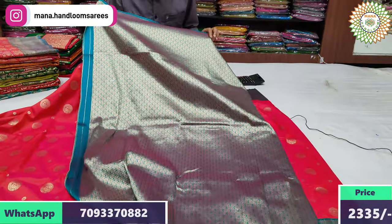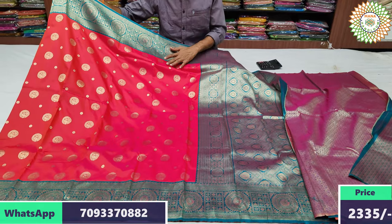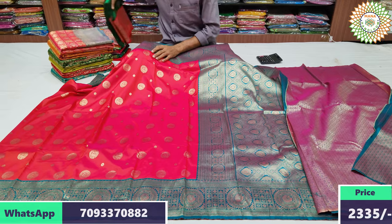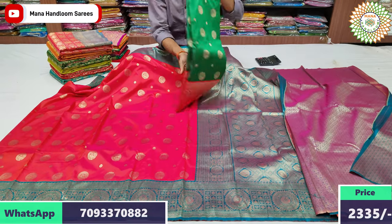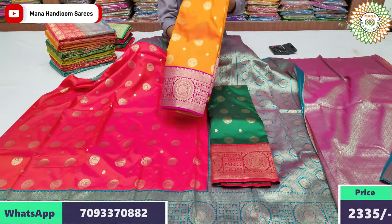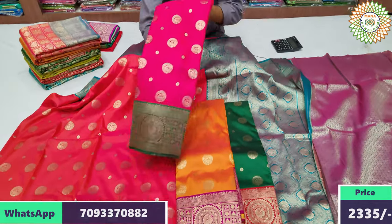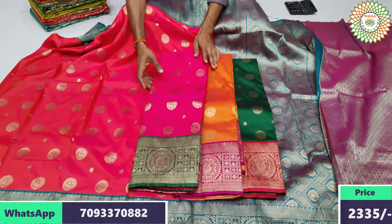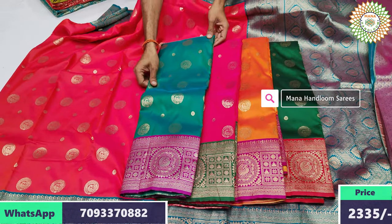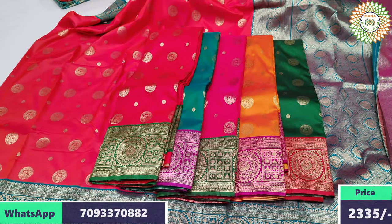We also have contrast combinations. We have a contrast to the contrast. We also have color combinations to choose from. The first color is dark green and marine shadow — highlight color combination. Mustard and pink color combination. Rani pink and green color combination. Sea green and pink color combination. Last color area — red and green combination. Colors have a lot of highlight.